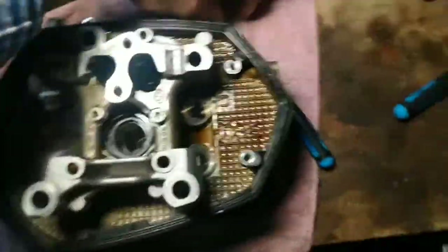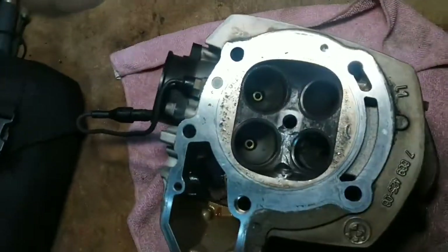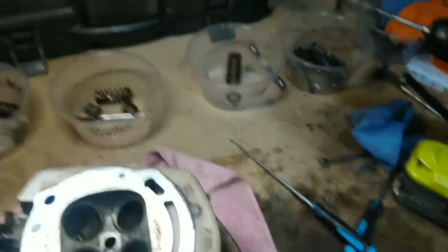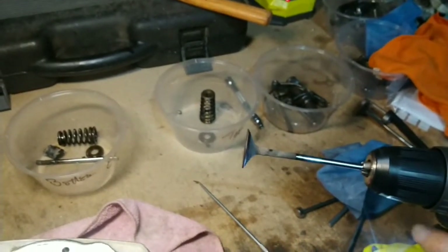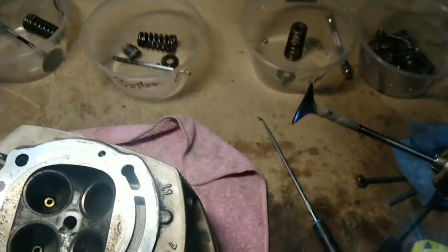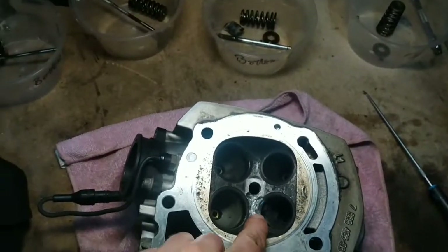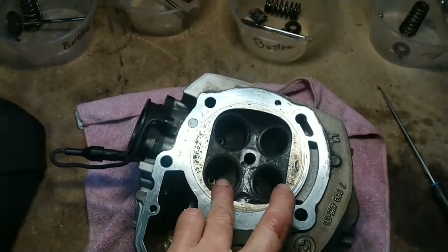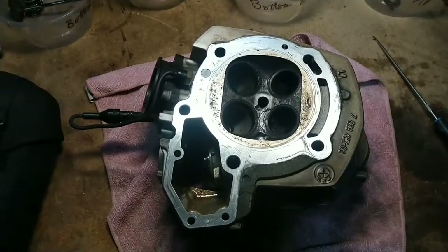Right, that's all four valves out now. There you go — all four of them. The final exhaust one, which is the upper of the two, looks pretty good to me, so that'll be lapped in. So basically — not surprisingly — it was the two lower valves: one inlet obviously, and the exhaust one that broke. The one that's bent is the lower inlet. Those two will need replacing.